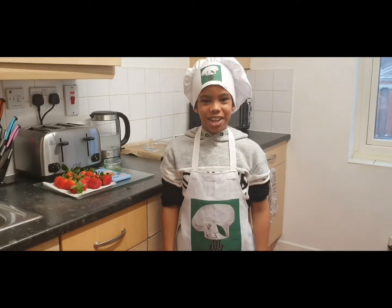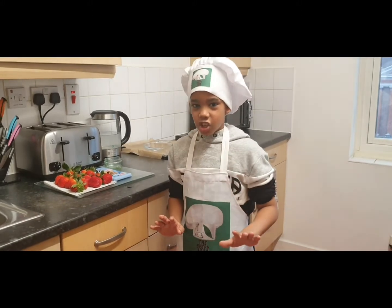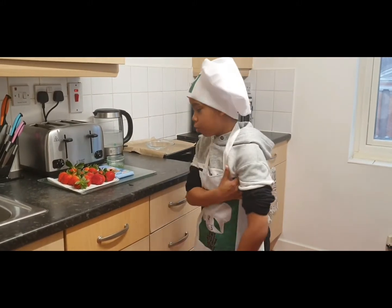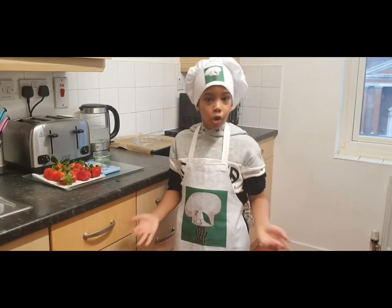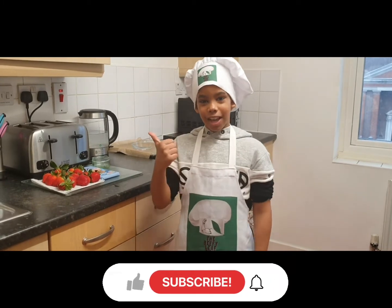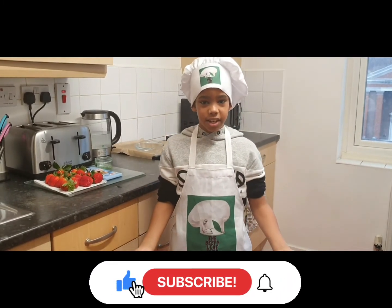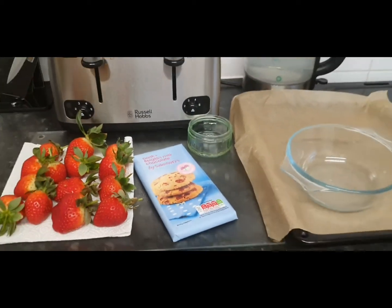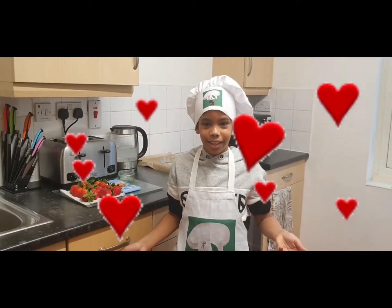Hey guys, welcome back to Dejean's Cooking Channel, aka the Beef Leaf Chef. Today is going to be a very special video because we are going to be making chocolate covered strawberries. Don't forget to like, subscribe, turn on the notification button, and share this video with friends. Oh yeah, I forgot to mention — this is for Valentine's Day!